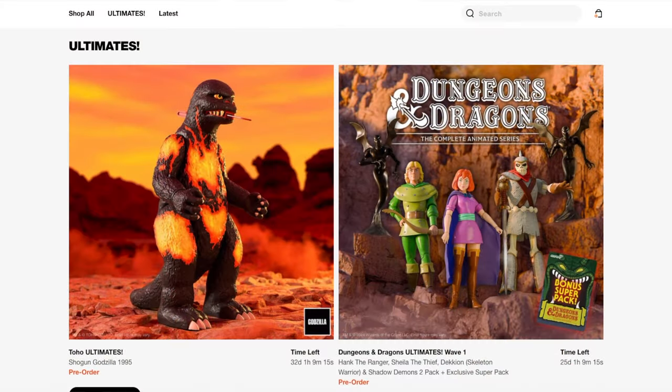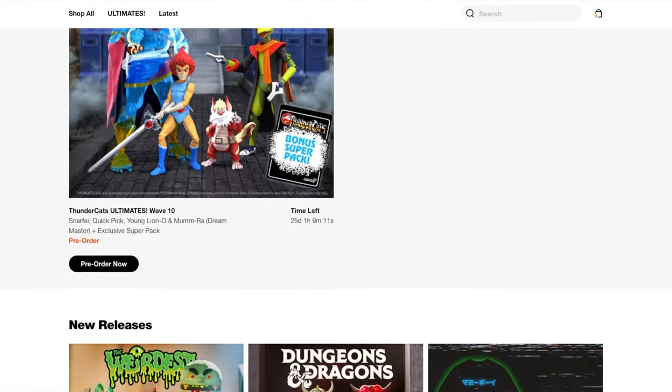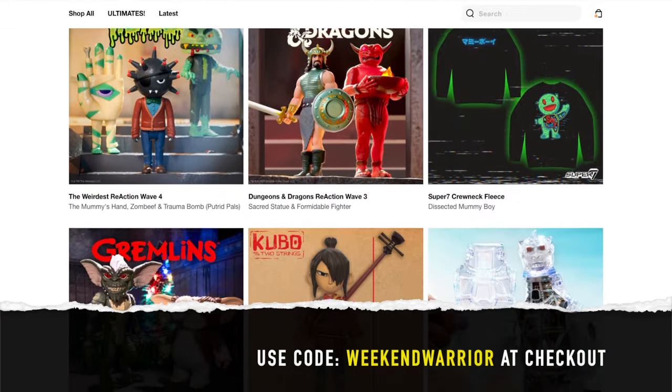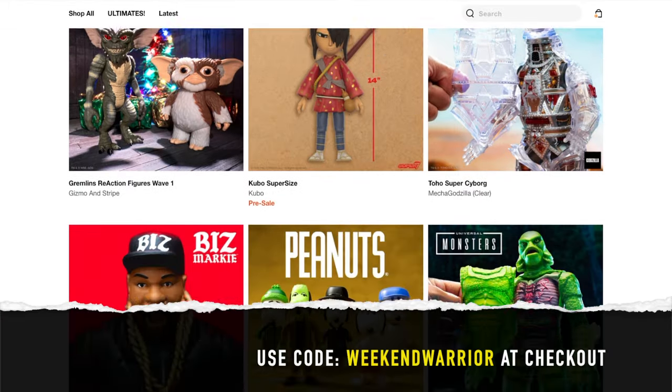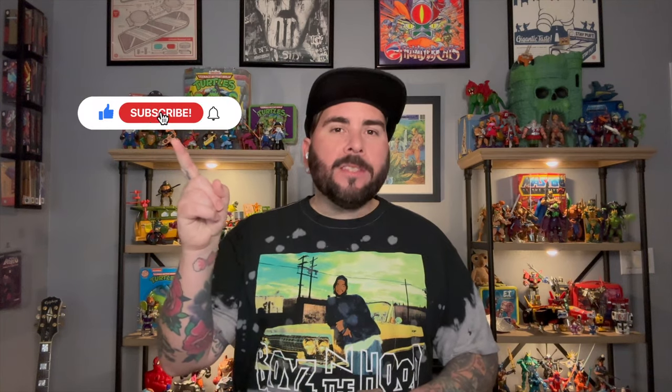Don't forget that Weekend Warrior is a Super 7 affiliate — they make some of the raddest toys and collectibles out there with their Reaction and Ultimates lines, as well as some really cool apparel. Make sure you use the code WEEKENDWARRIOR, all one word, at checkout. Thank you so much for watching — if you haven't yet, click that subscribe button as well as the bell to get notified when I drop new content. Until next time, be good.